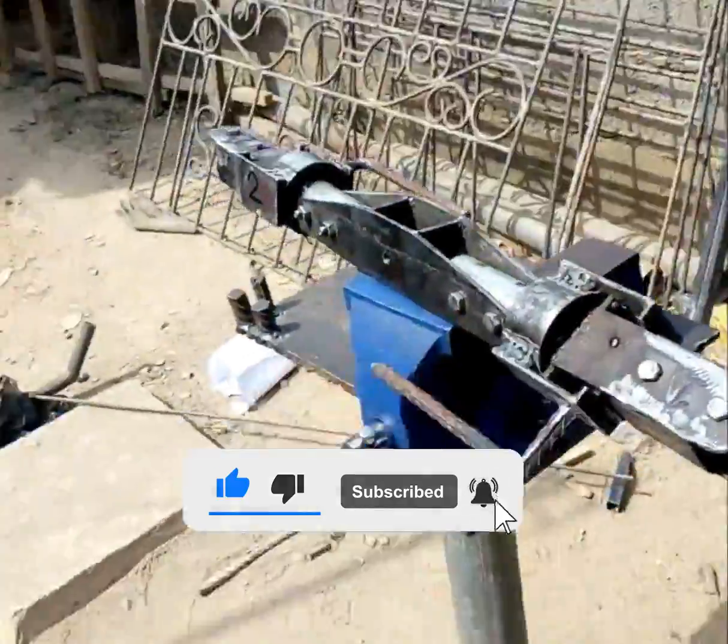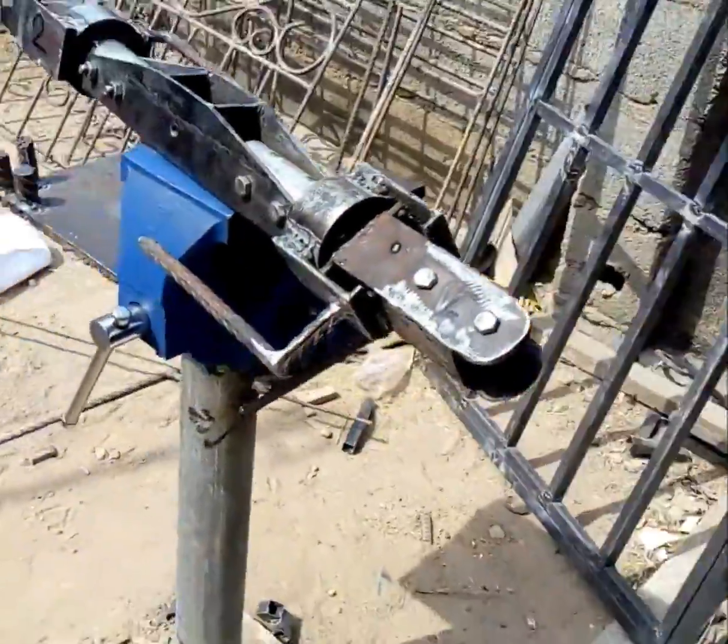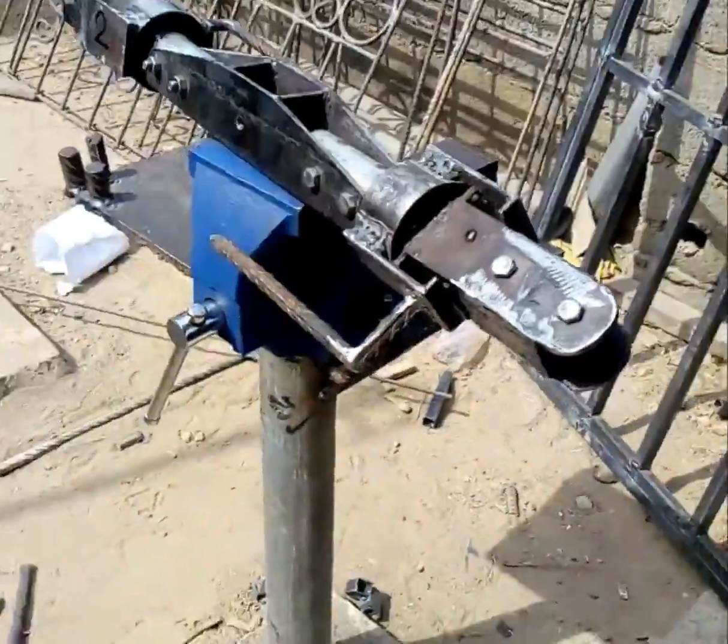I'm going to upload a video on how I was able to construct the complete swashplate of an ultralight helicopter, right in my garage. My name is Joseph Benson — catch you guys later, thank you, and see you another time. Subscribe and thumbs up!